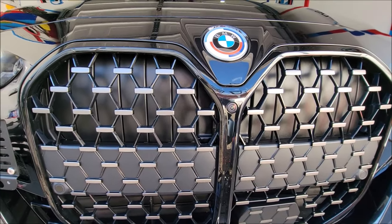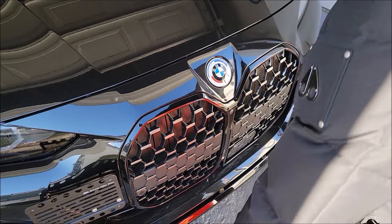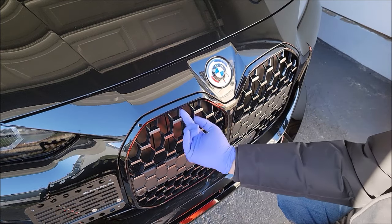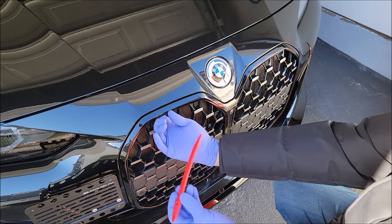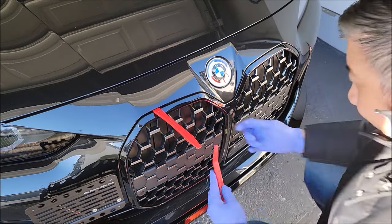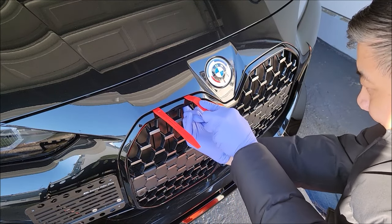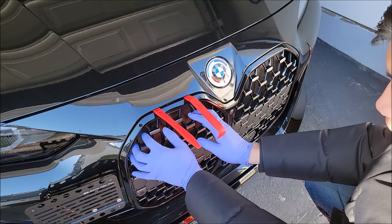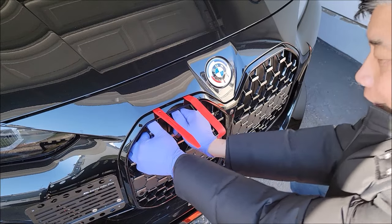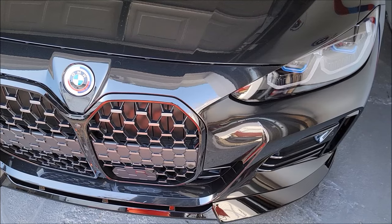I'm going to try to pull out the upper left side first. You can feel where the tabs are — there's one here and one here. I'm going to put a pry bar in this area to get it down a little bit, then put another one over here. Now grab as much of the frame as you can and then gently yank it out. There you go.